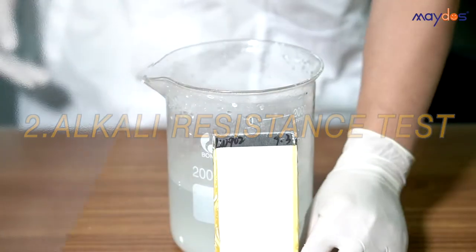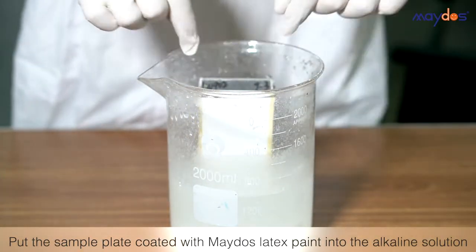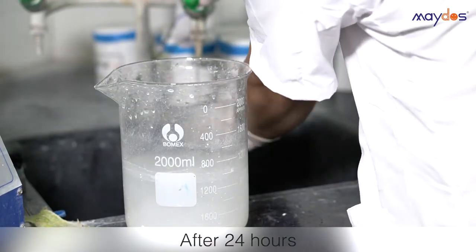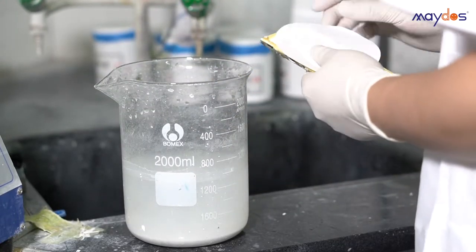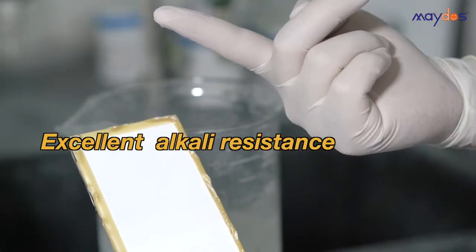2. Alkali Resistance Test. Mado's latex paint has excellent alkali resistance.